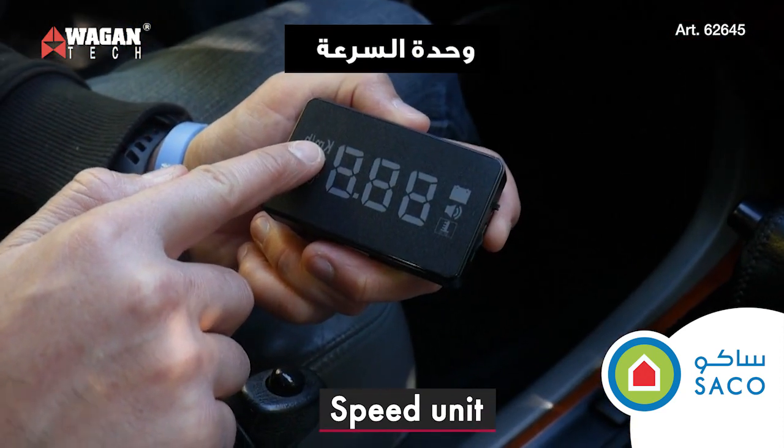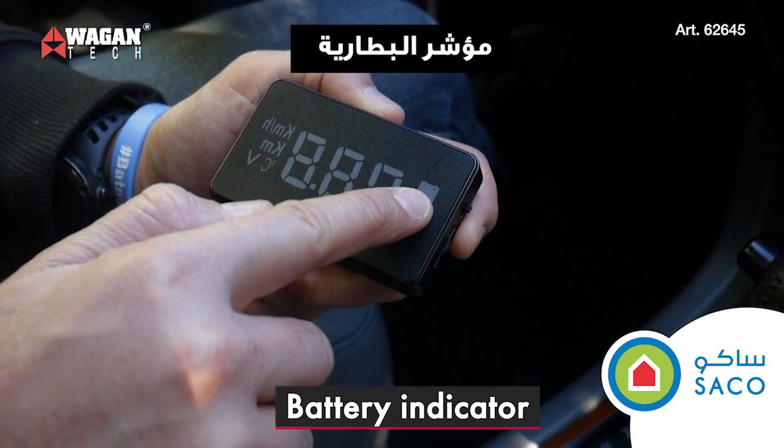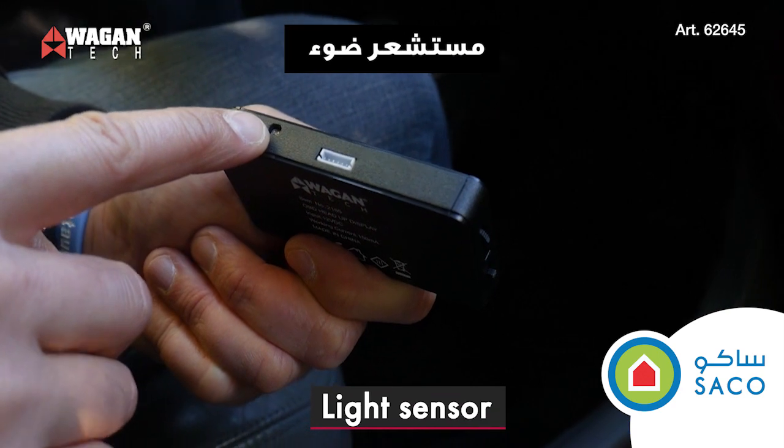On the top you have the speed unit, the mileage unit, the voltage, the battery indicator, the over speed alarm, and the over temperature indicator. On the bottom we have the light sensor.